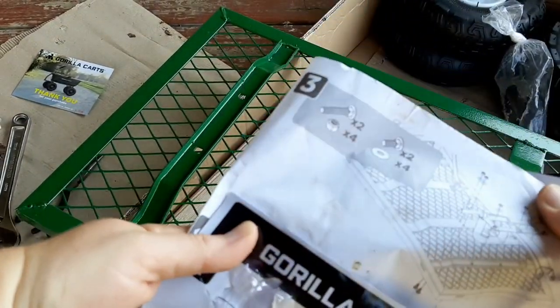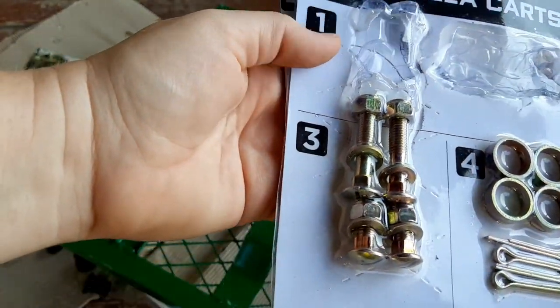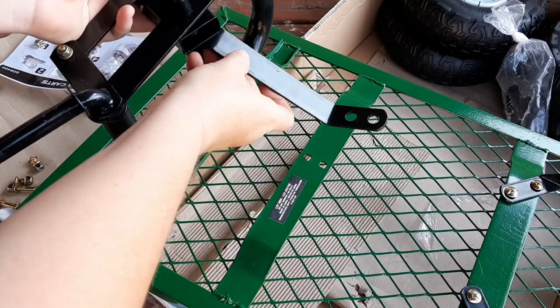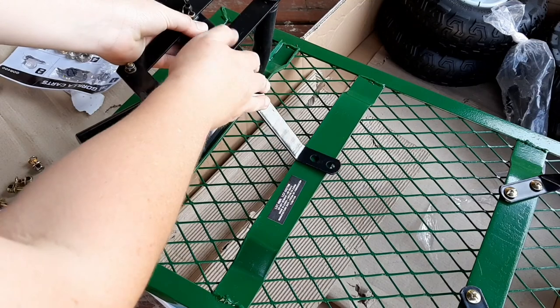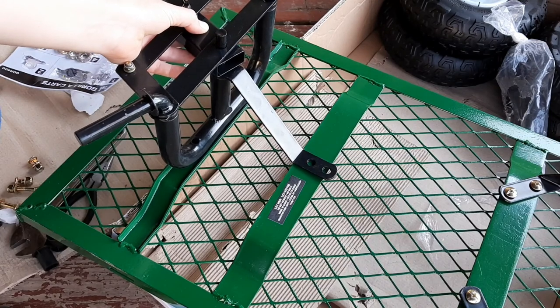Okay, this is step three, so we're going to actually attach it now. I thought we were doing that before, but not. Here are all the pieces that we need for step three. Basically, you just line the holes up like this and like this, and then you attach your bolts. So that's what I'm going to do off camera, and then I'll come back and show you guys the progress.